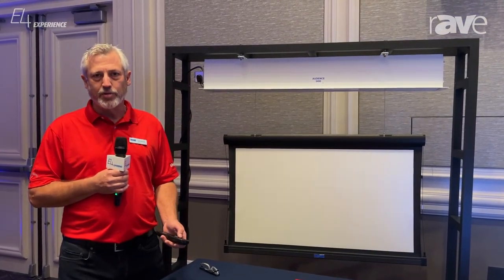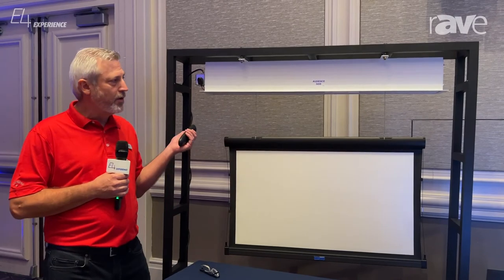So again, this is the Wireline Advantage, brand new, shipping now from Daylight.